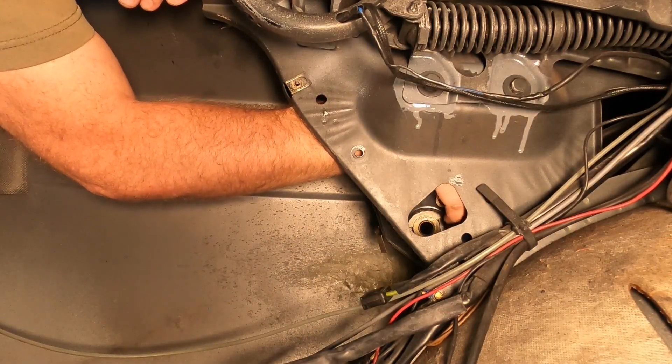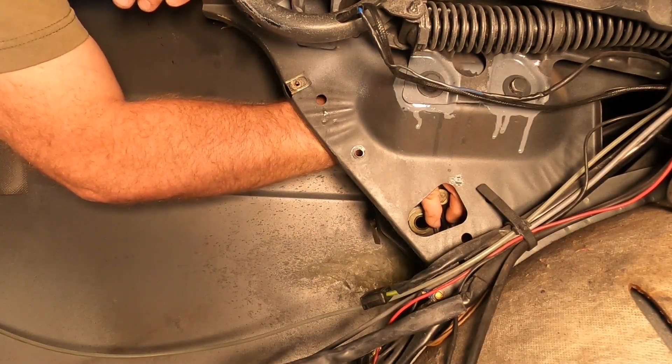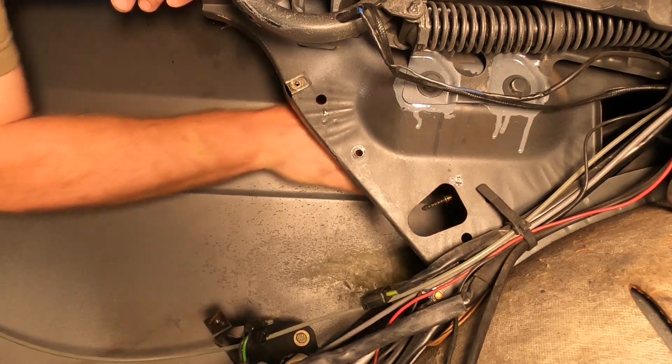This tube should separate from... yep, there we go, it should separate like that.